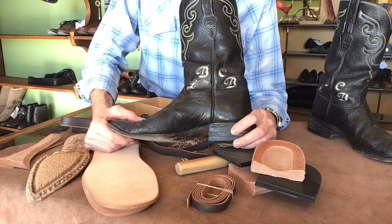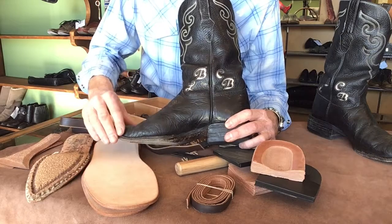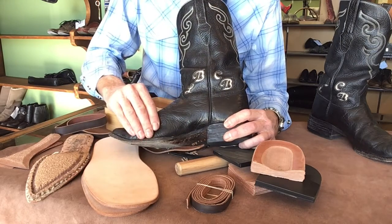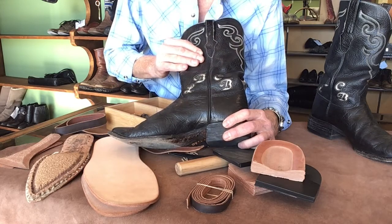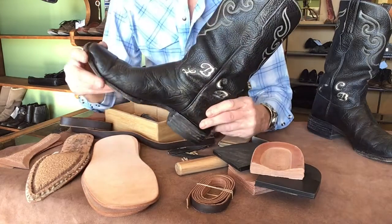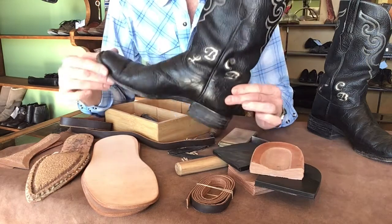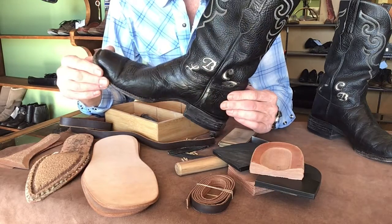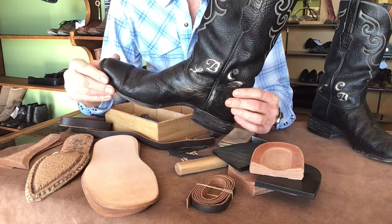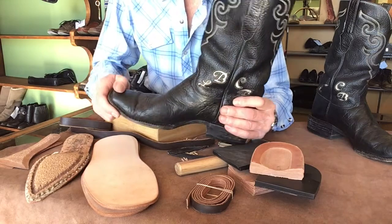We are also going to recondition and restore the leather — kind of bring it back to life, nourish it, and really bring a lot of that original color back into the boot. The other nice thing is that when we do this rebuild, we are going to relast this boot on your last, so you're going to get some of that original shaping back. Don't worry — these do fit true once you get them back.